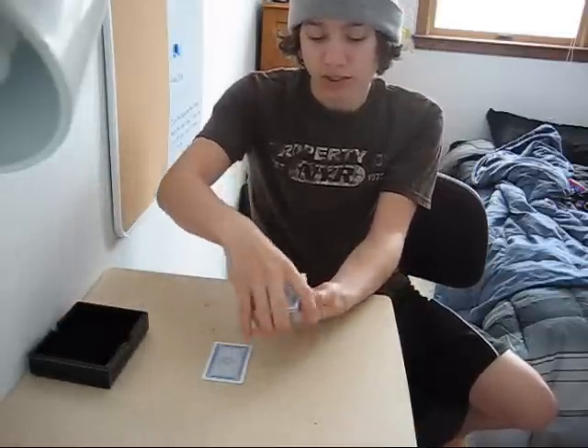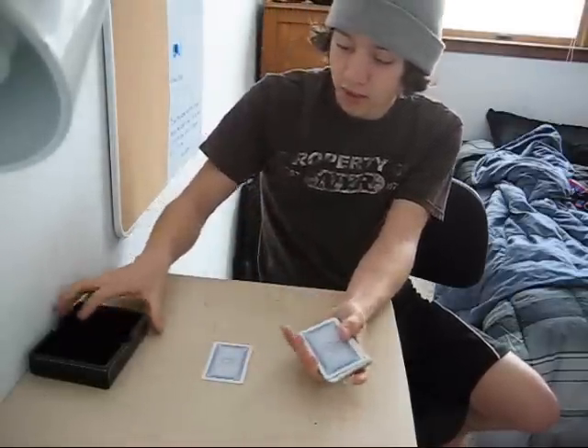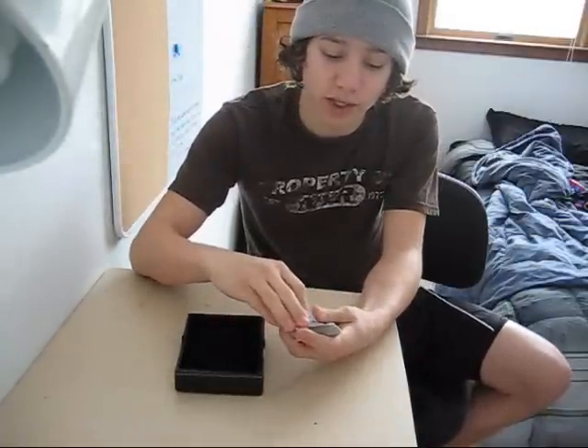I tell them the Joker is in their hand and I want them to close their hand and not let him run away. So I just take it — you see there's nothing there — and I set it over. I tell them to hold on to him tight and don't let him run away, because he's a funny little guy.